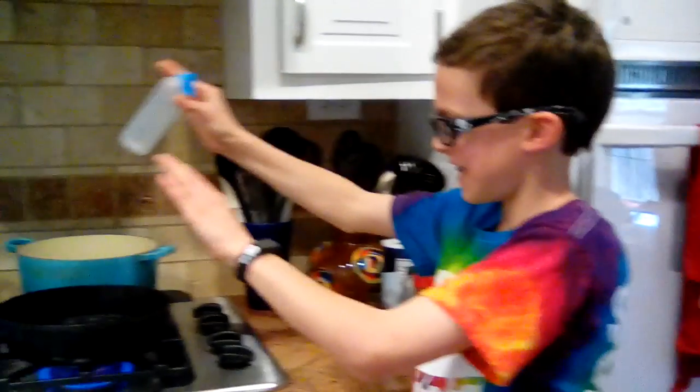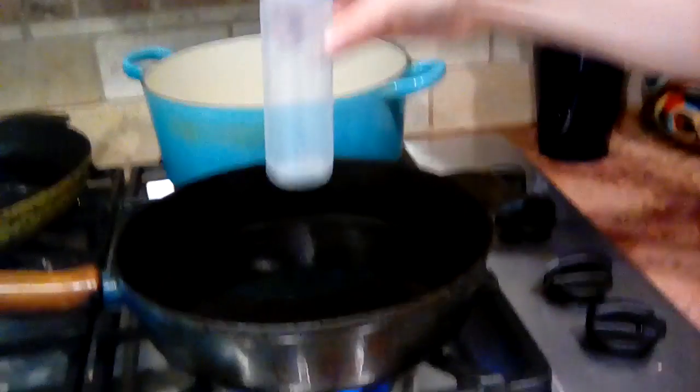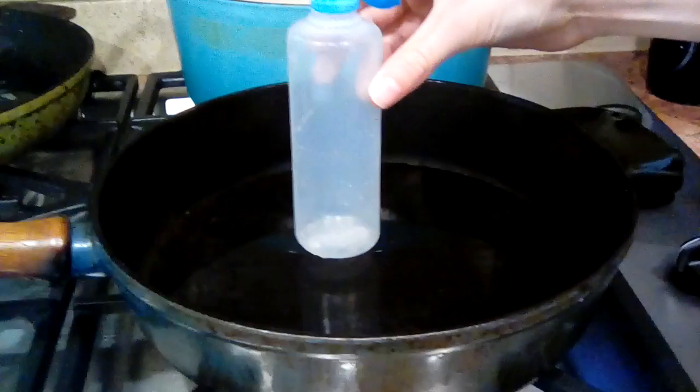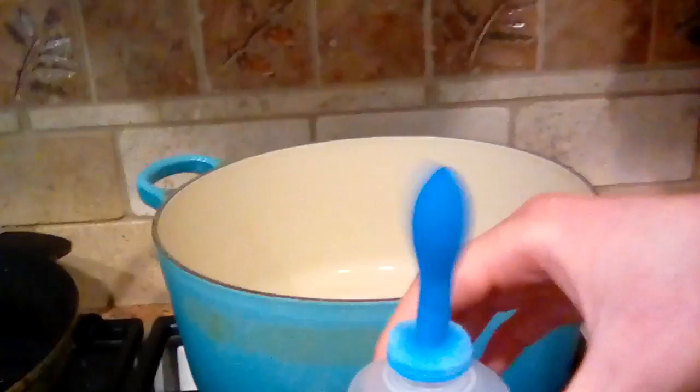I'm going to put this bottle over this pan of boiling water, and then this balloon will rise because it's showing that heat rises. As you can see, the balloon is already starting to expand. There it goes.